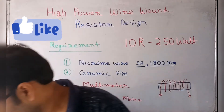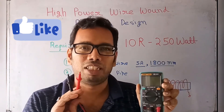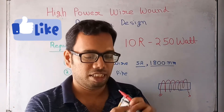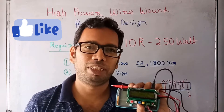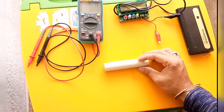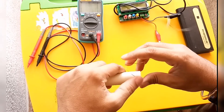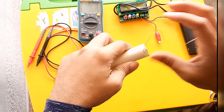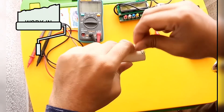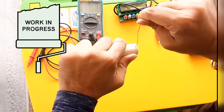On this PVC pipe I am going to wind the wire. For measurement I have a multimeter to measure the resistance of this resistor, and one inductance meter. With the inductance meter we will measure the inductance of the resistor. I put a hole here so I can tie one end of the wire, and now I will begin winding.